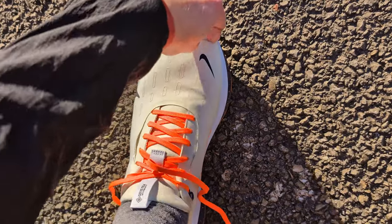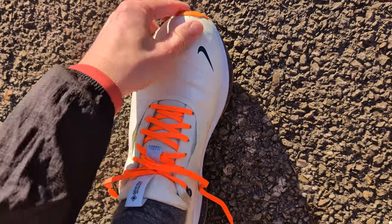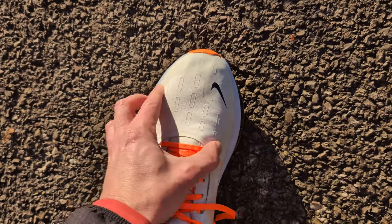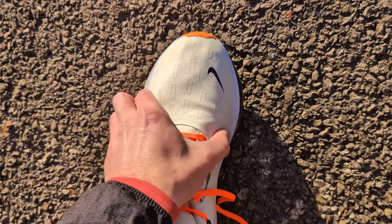The fit in the Infinity Run 4 Gore-Tex is very comfortable and very roomy. The forefoot is extremely wide. I've got fairly average sized feet so I didn't have any issues, but if you have narrow feet you might really notice that extra space in the forefoot and just before the toe. I'm a size 8 UK and I would stick to my UK size 8 in this shoe. I found it very comfortable and even though there was extra space at the front, I didn't have any issues.